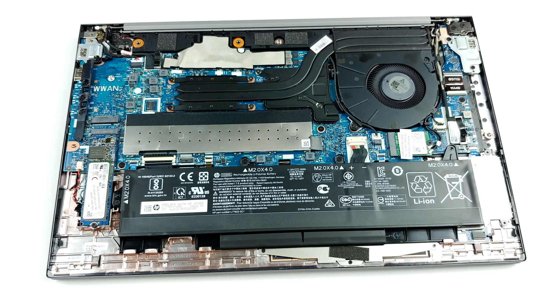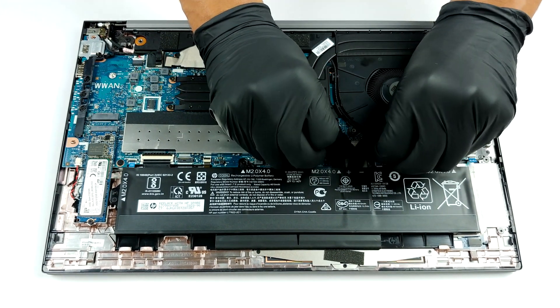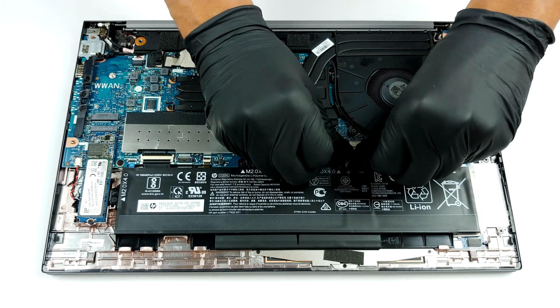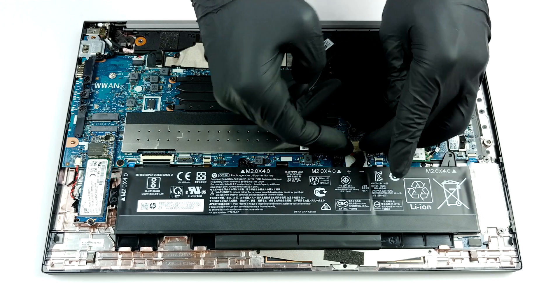As you can see, the cooling comprises two relatively thin heat pipes, which are shared between the CPU and the GPU. Then they finish in a rather lengthy heat spreader, which is attached to a decently sized fan.